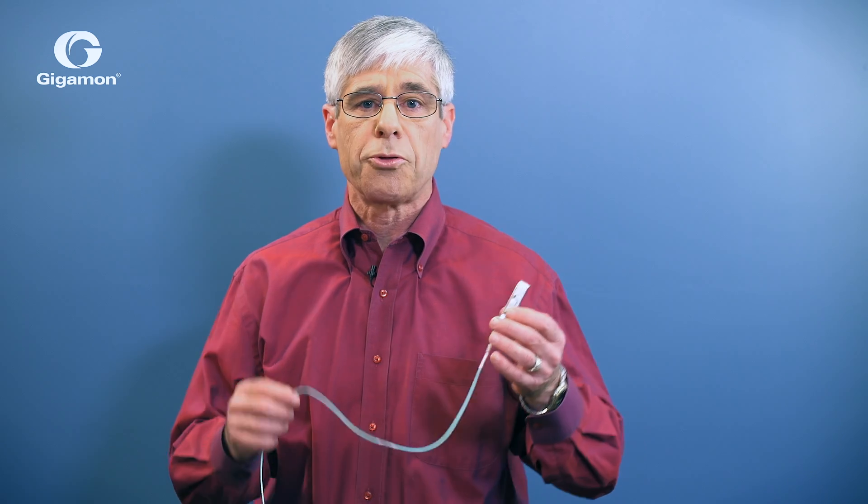But how does a tap actually work? In this segment, I want to explain some of the technology behind passive fiber taps. Fiber optic technology between two network devices is really very simple. A switch or router transmits a light signal through a glass cable, and a second device receives the signal at the other end.